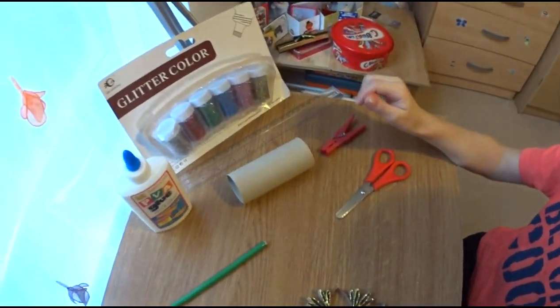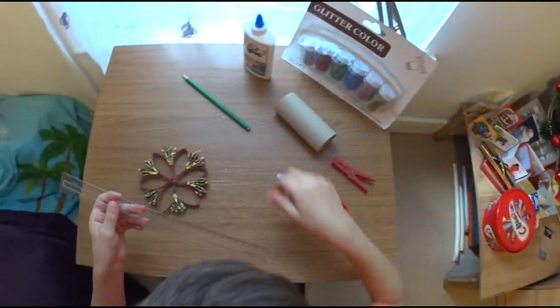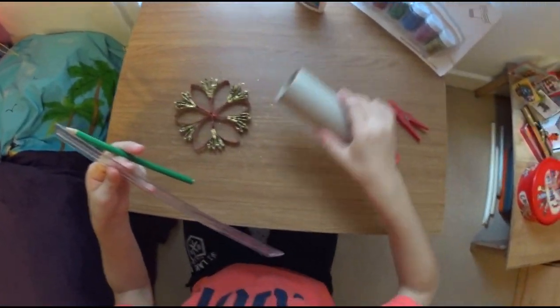Okay, let's start. First we're getting a ruler, a pencil, and a toilet roll.